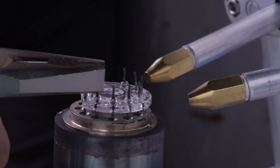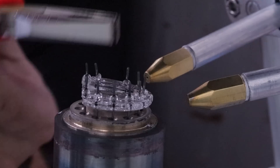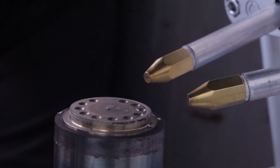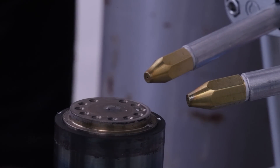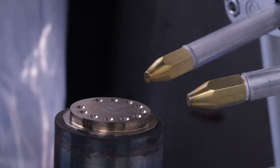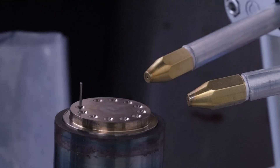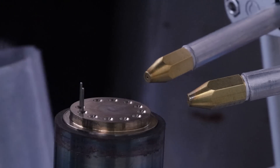Looks like the holes are a little bit smaller than the holes that were made with the same drill bit in the cast iron, so I will increase them. The holes were increased from one millimeter to 1.2 millimeters, so now there is a little bit of wiggle and too much clearance.